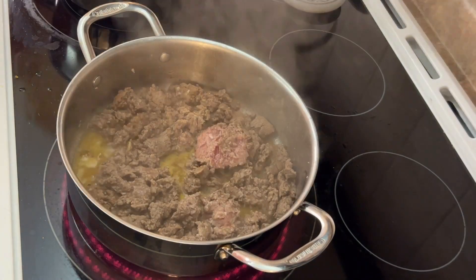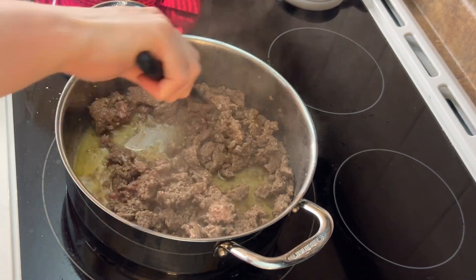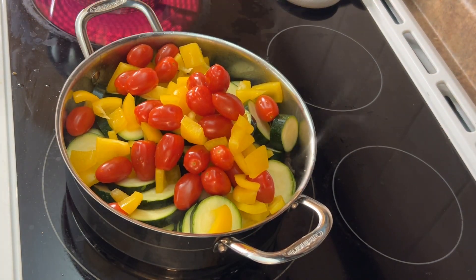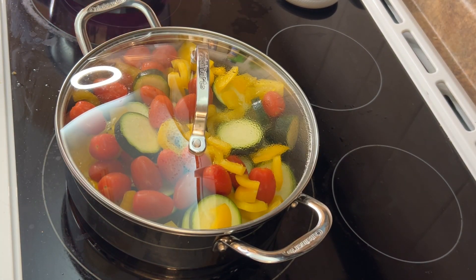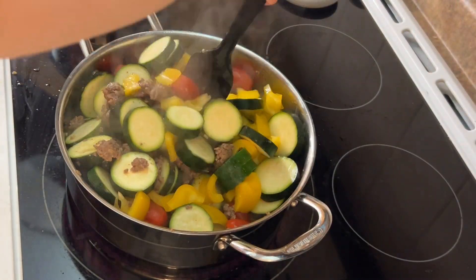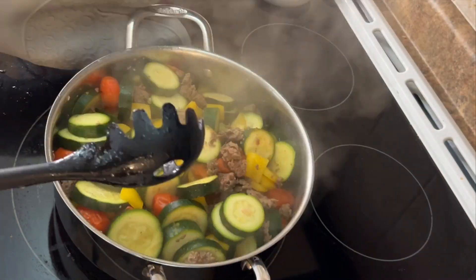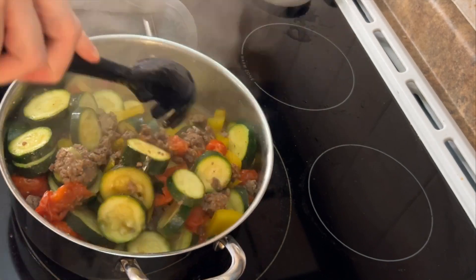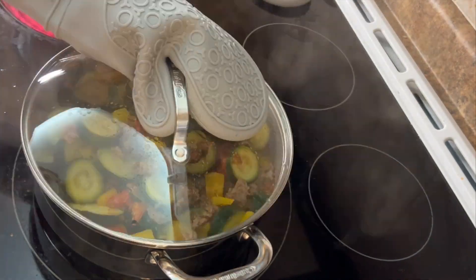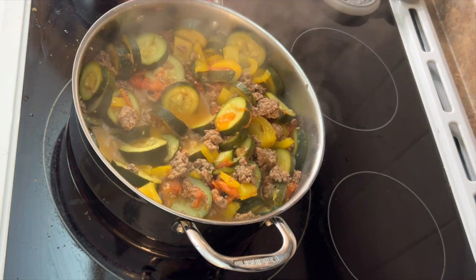The key is to keep the lid on too — it helps it cook faster. Just adding in my zucchini, the bell pepper, and the cherry tomatoes. They look really good and colorful. Just trying to stir as often as I can to get it more to the bottom to cook evenly. You can start to see it cooking down. You can always check the zucchini with a fork for tenderness to see how you like it — I like mine really cooked.